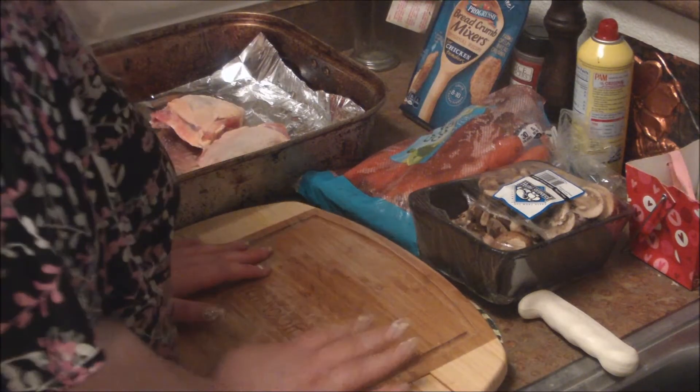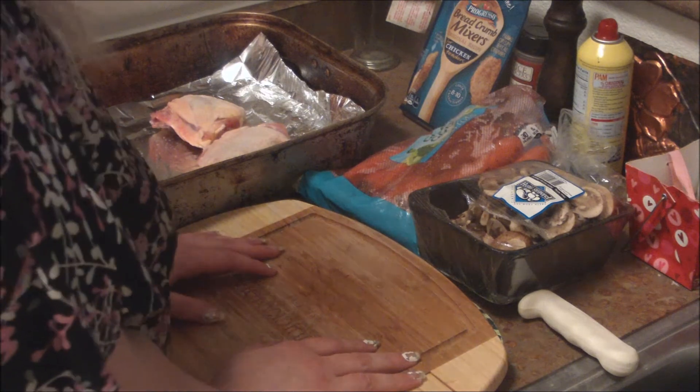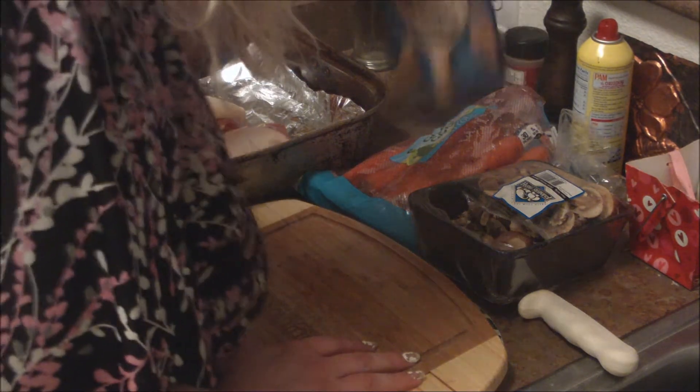Well, hi there. Welcome to Sue's Quick and Easy, Sick Sue Edition. Rob and I have a bad cold — it's not so much that it's a really bad cold, it just makes you really tired and worn out and stuff.